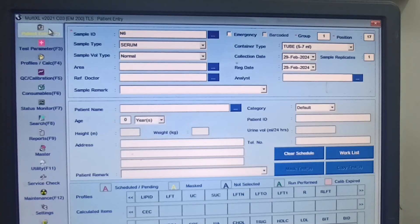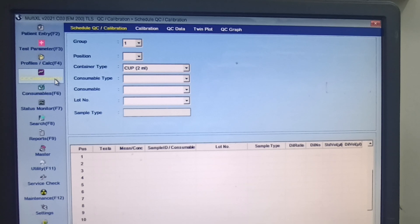To perform the calibration, you have to go to F5, which is the QC and Calibration button. If you press the F5 button, such a menu will appear. In this menu, the position is very important — you have to use the drop-down.